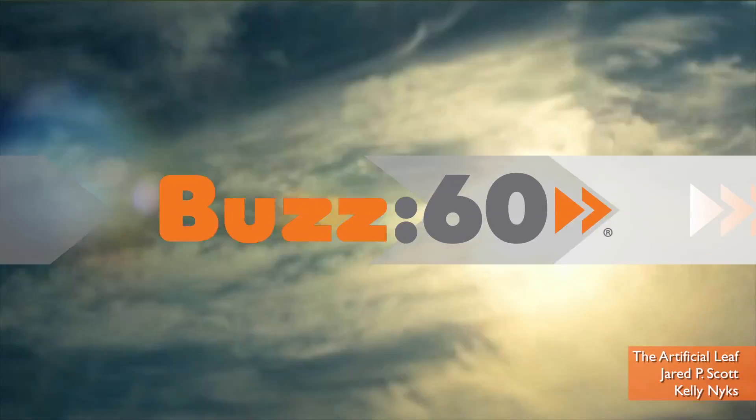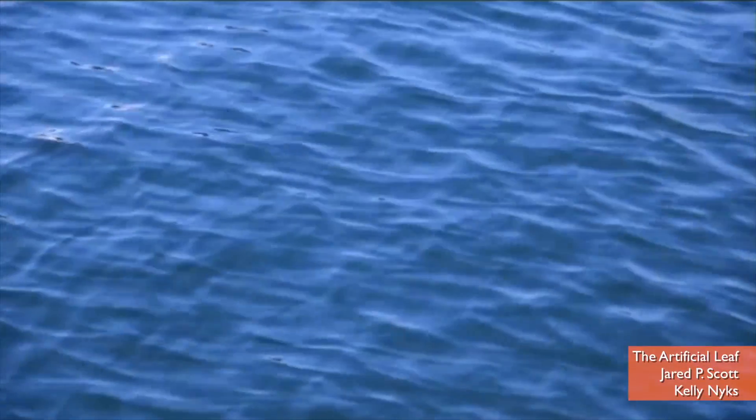I can use sunlight plus water to power the Earth. Could be a clean, self-sustaining way to power our world. Hey guys, I'm Patrick Jones for Buzz60.